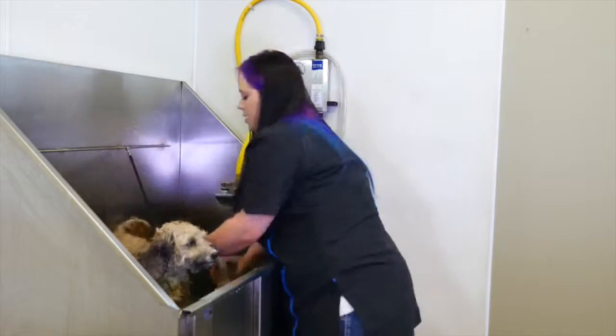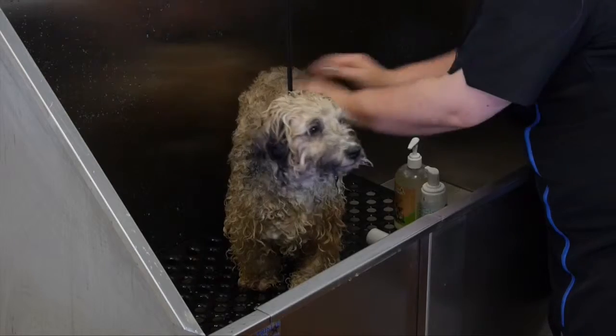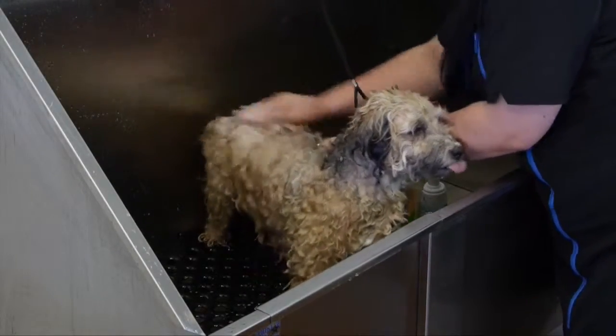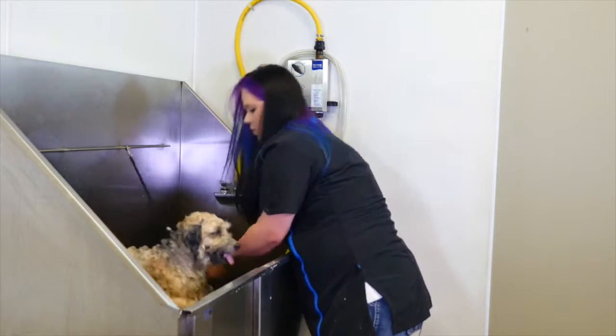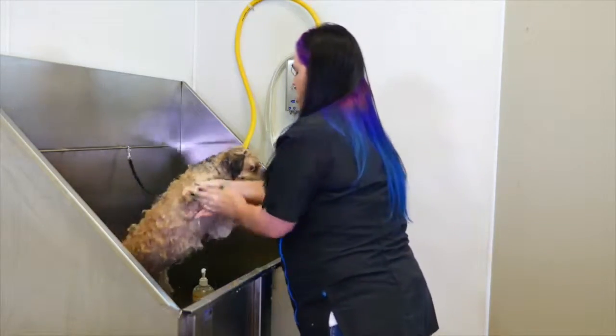Now I'm going to go ahead and start shampooing him up with the degreaser. You just want to make sure you really saturate everywhere with this and really take all those oils out.